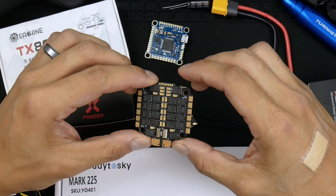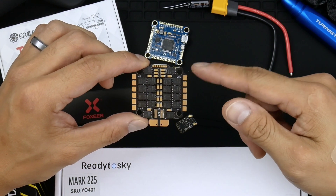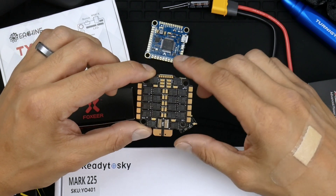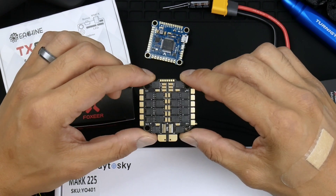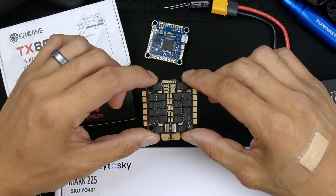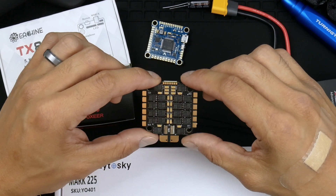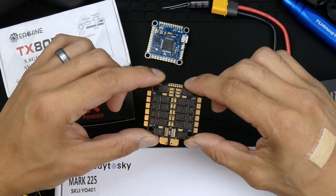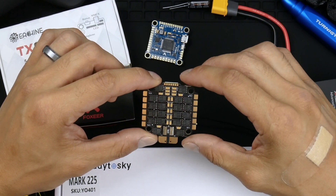The ESC has the same mounting dimensions as the flight controller — 30.5 millimeters. It has a 45 amp continuous current rating, and also supports a burst of 55 amps, which might be overkill for this quad, and might even be that these values are overstated by the manufacturer anyway.